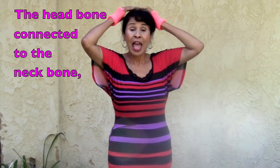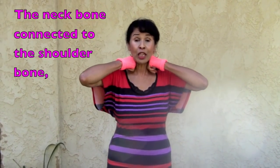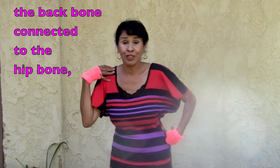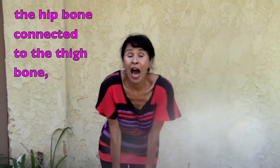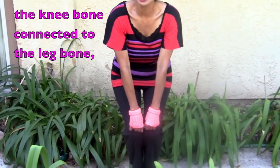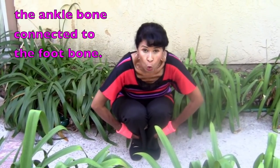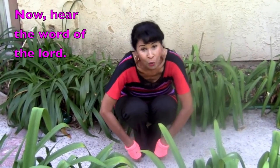Going down. The head bone connected to the neck bone. The neck bone connected to the shoulder bone. The shoulder bone's connected to the back bone. The back bone connected to the hip bone. The hip bone connected to the thigh bone. The thigh bone connected to the knee bone. The knee bone connected to the leg bone. The leg bone connected to the ankle bone. The ankle bone connected to the foot bone. Now hear the word of the Lord.